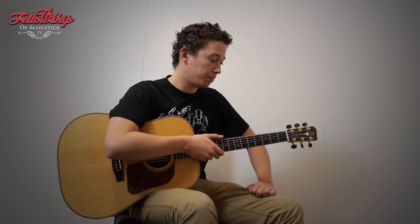Hello, Nick here for the Fellowship of Acoustics. This time the Gallagher D71 Special — and this guitar really is special.